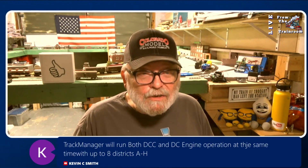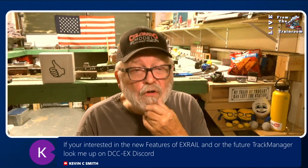I know there's a lot of automation going on, so feel free to chime in whenever you can. The track manager will run both DCC and DC engine operation at the same time, up to eight districts — A through H. That sounds good. So that'll keep the DC people happy. You could run DCC++ EX on your layout and run your DC trains on there. That's coming up in version 5.0.